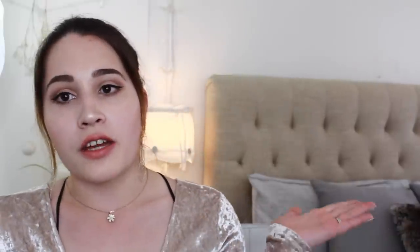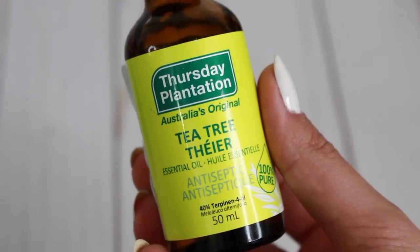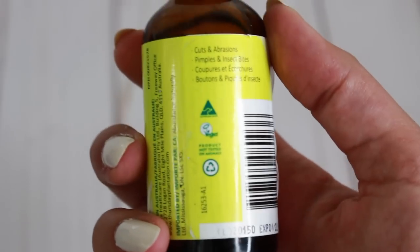I'm going to tell you guys exactly what I did to get rid of it, and you can see all the photos with a timeline of when each was taken. I heard that using tea tree oil really helps. I found this tea tree oil at Marshalls or TJ Maxx — it's Thursday Plantation Australia's original antiseptic essential oil, 100% pure. It says it's for cuts, abrasions, pimples, and insect bites. It's vegan and not tested on animals. As you can see, I've been using it for a month and it's still very filled up.